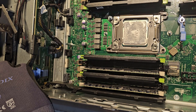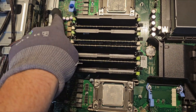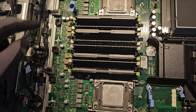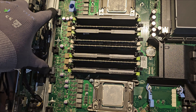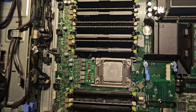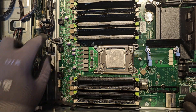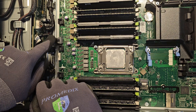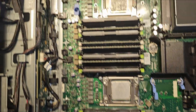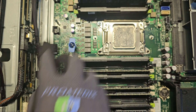Now we just need to remove the power cables from the backplane. The number depends on your configuration: an 8-bay 2.5 has one power connector, a 3.5 8-bay has two, a 16-bay 2.5 has two, and the 24-bay or 12-bay has three. So there's one power cable here, one here, and one here for your SAS backplane. To remove them just push the pin down and pull the connector out — push this down and get it out.